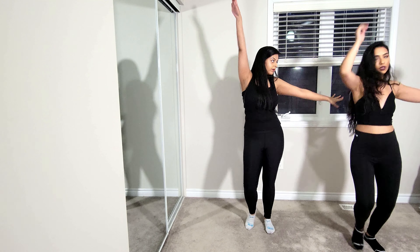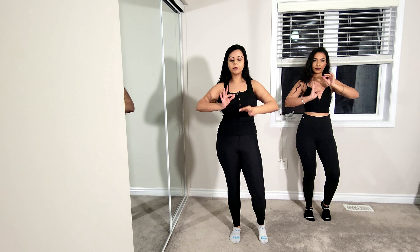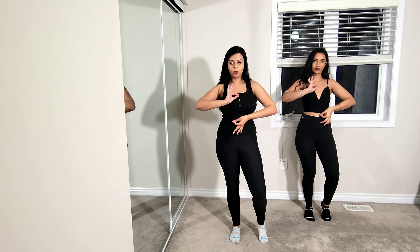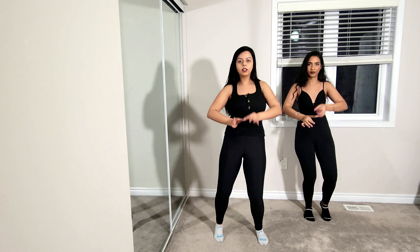From here, bring your hands together and do a little switch up and down four times: one, two, three, four. While you do that, pop your chest: one, two, three, four.